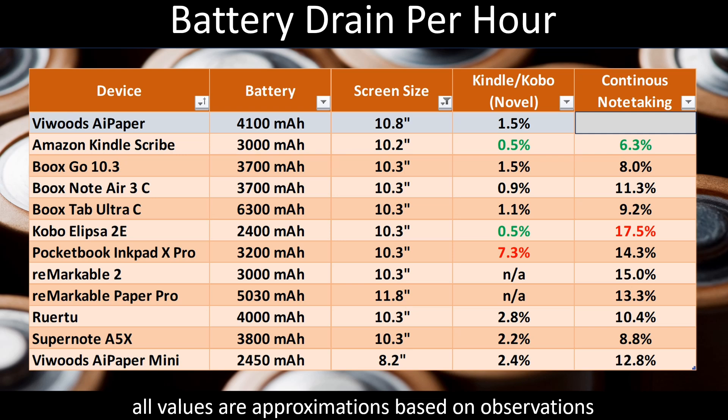Finally, continuous note-taking: I take notes intensively for 10 straight minutes, then check the battery indicator every 30 seconds until it drops, for a more accurate reading. For this test, the result is 8% drain, which is close to best in class. The Scribe is number one at 6.3%, but the ViWoods finishes in second place on this particular measurement. Overall, I'd summarize the battery results as generally solid — not best in class anywhere, but performing in the upper half on average. Most of these devices have pretty good battery life, and the ViWoods does as well.